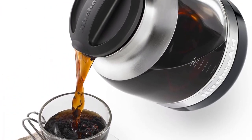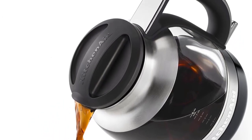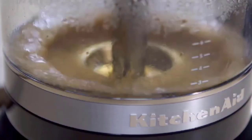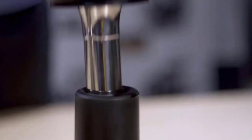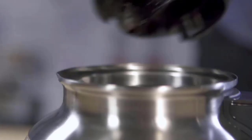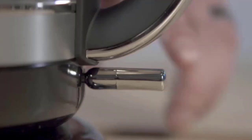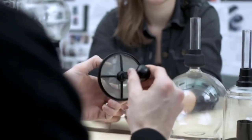The KitchenAid Siphon Coffee Brewer consists of two chambers. The upper part, shaped like a sphere, contains your coffee grounds, while the bottom part is your main container for water and coffee. There is also a circular metal mesh filter for coffee to travel back to the bottom. These containers are made from transparent glass, and the other parts are colored with onyx black and a bit of silvery glow.